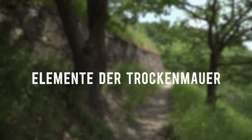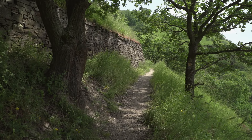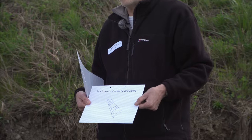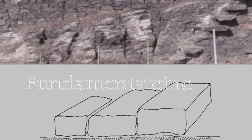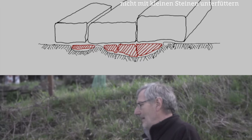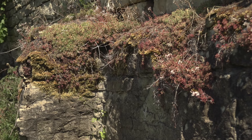Die Elemente einer Trockenmauer: Da haben wir zunächst die Gründung, und darauf kommen dann die Fundamentsteine. Man soll möglichst große, dicke und lange Steine nehmen, und man muss darauf achten, dass diese Fundamentsteine nicht mit kleinen Steinen unterfüttert werden. Bei den Weinbergsmauern haben die keine größeren Fundamente, sondern die sind in der Regel auf gewachsenem Boden oder idealerweise auf Fels aufgebaut.